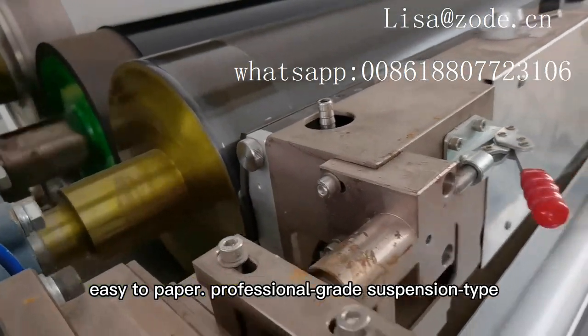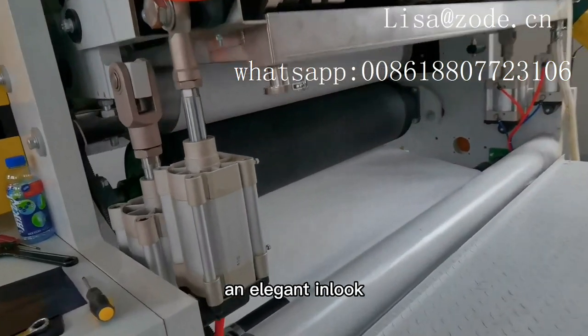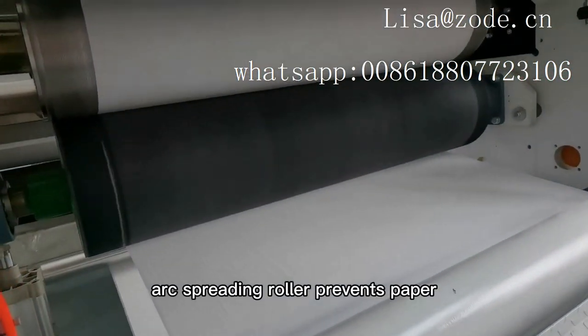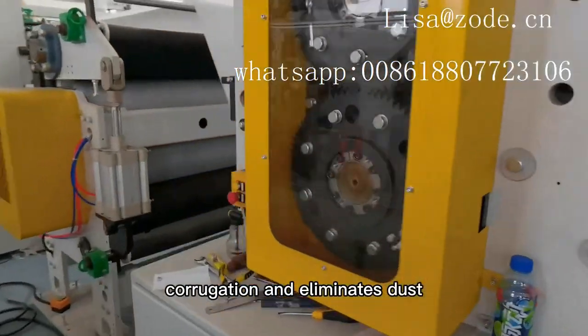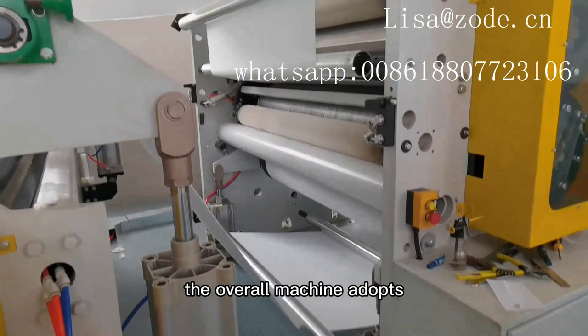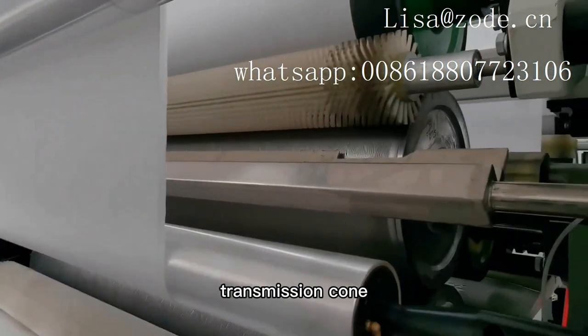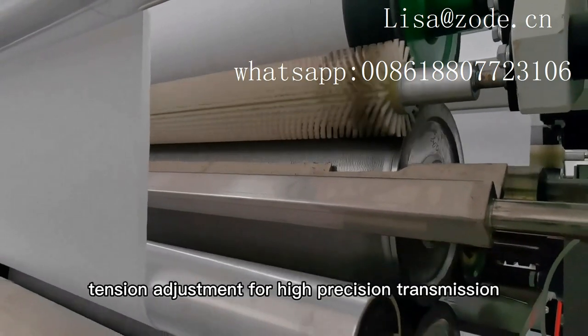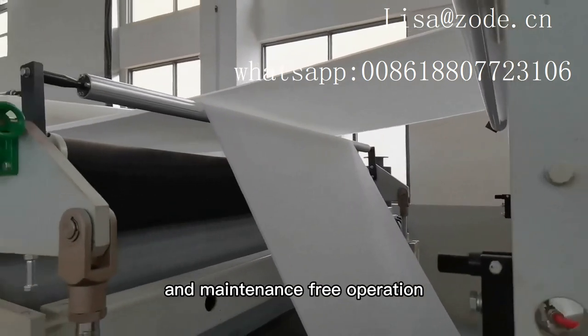Professional grade suspension type control box, easy to operate and elegant in look. Movable rubber arc spreading roller prevents paper core aggregation and eliminates dust accumulation and finished product pollution. The overall machine adopts synchronized girdle and flat belt transmission, cone pulley type tension adjustment for high precision transmission and maintenance-free operation.